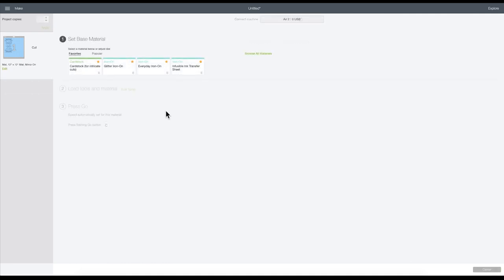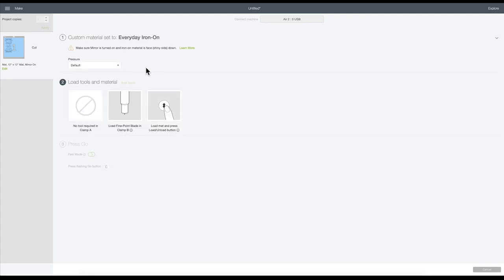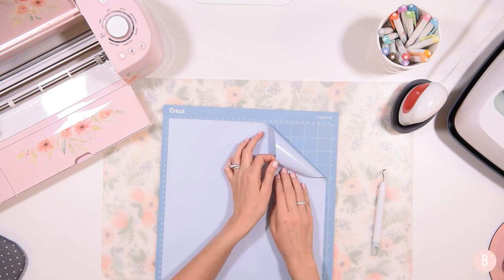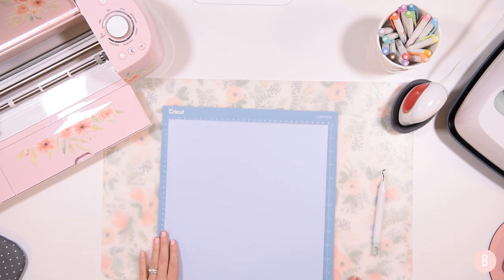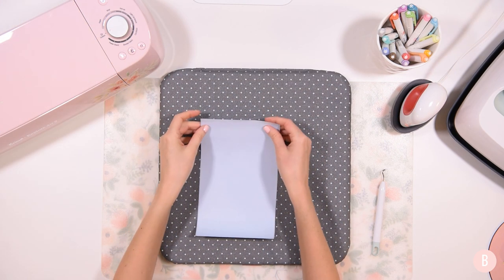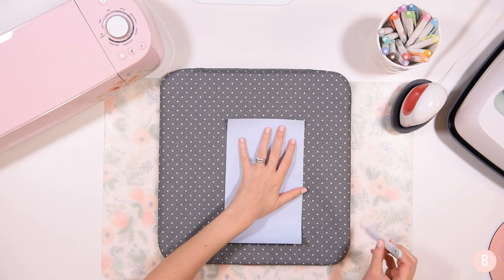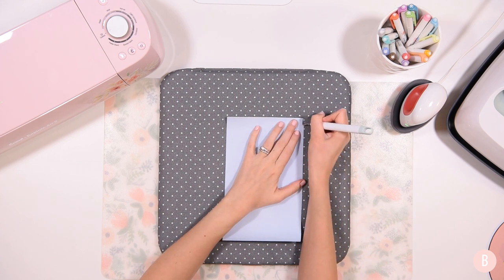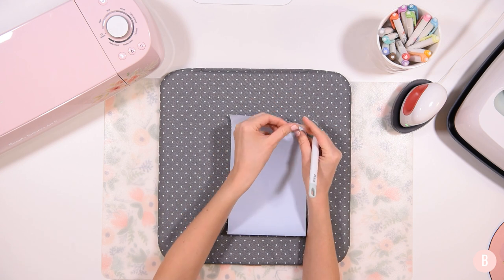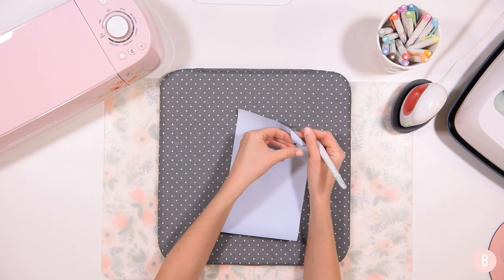The material I'm using is Caesar EasyWeed but the setting will be Everyday Iron On. I'll load my mat and get cutting. I have my material shiny side face down on the mat. If I say HTV or iron-on, it is the same thing — those terms are used interchangeably. Cricut calls it iron-on and other brands call it HTV.